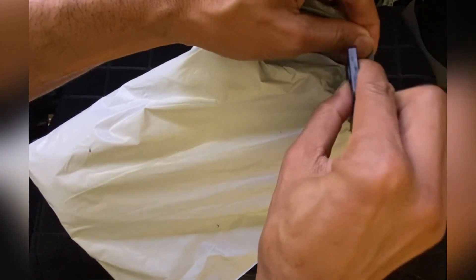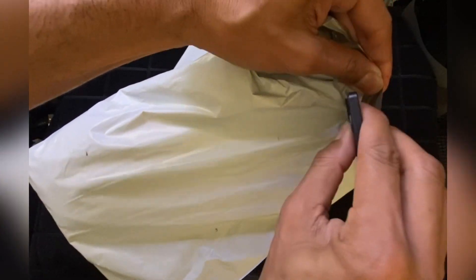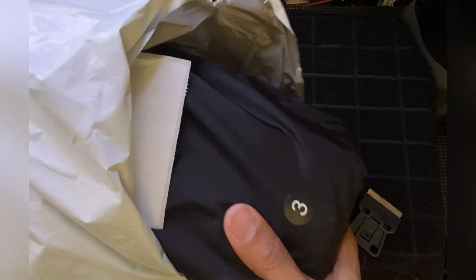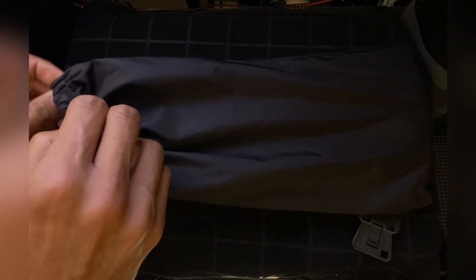Go ahead and open this thing up real quick. You already know what it is — that size three. Them Easy Paws for your feet. Yeah, these are those $20 made in China drop.